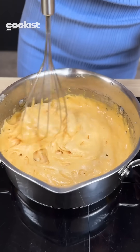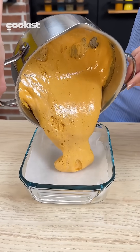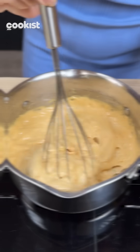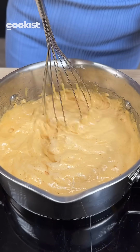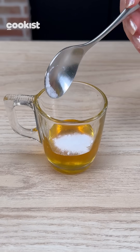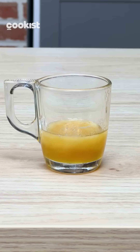Look at how very much it's puffing up. And now we have to wait for it to cool down completely. Why did it puff up so much when I added the baking soda? Because baking soda, when it comes into contact with an acid — in this case, honey — releases carbon dioxide.